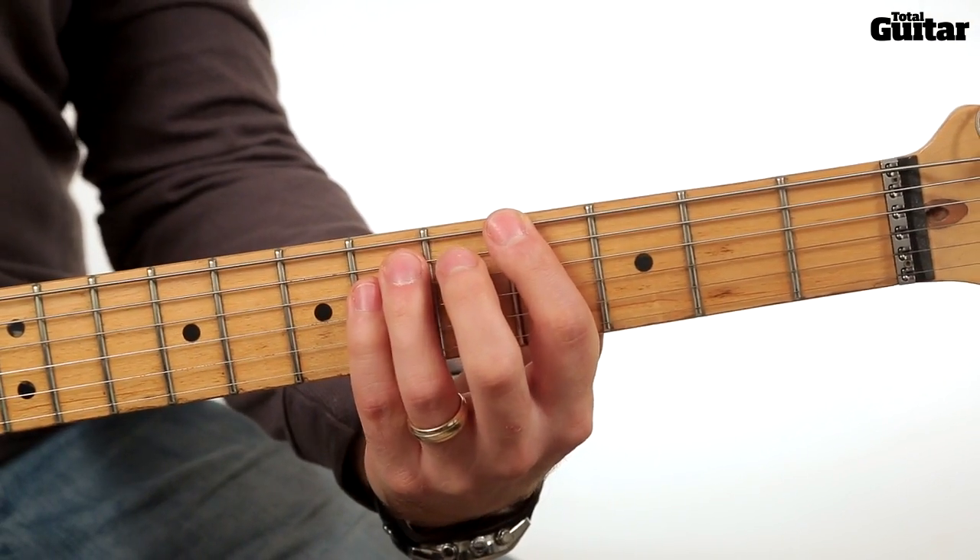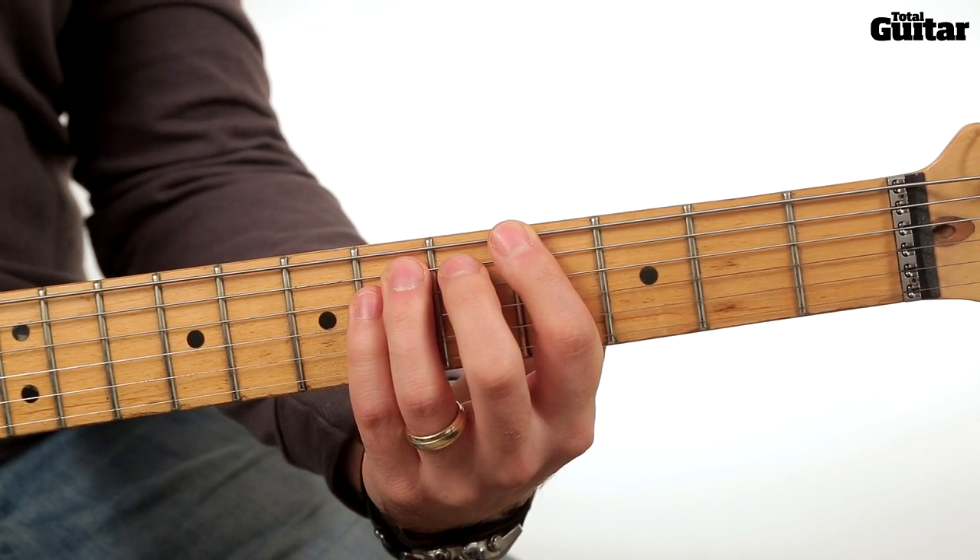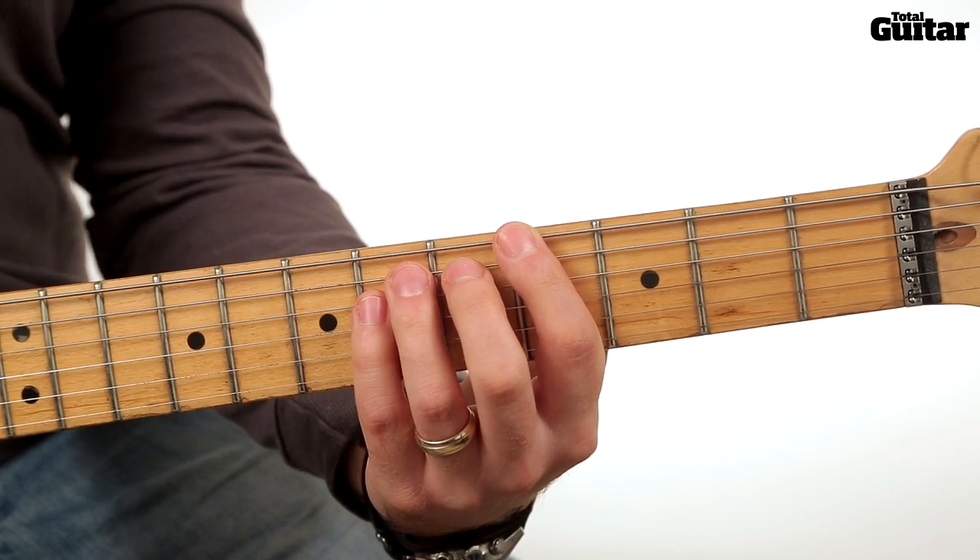This riff is in standard tuning. The main phrase is played using power chords on the 6th, 5th, and 4th strings, and are rooted from the 4th, 3rd, and 1st frets of the 6th string.